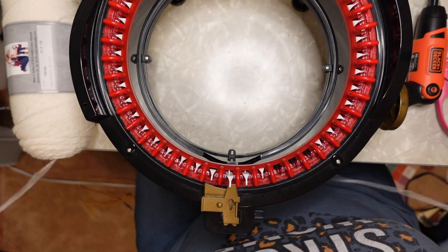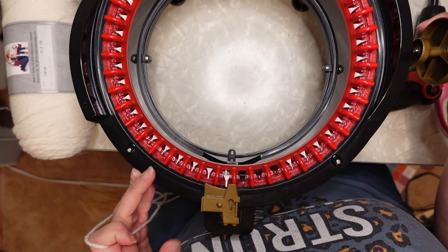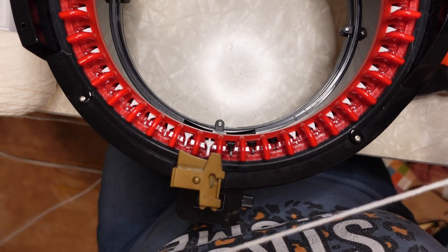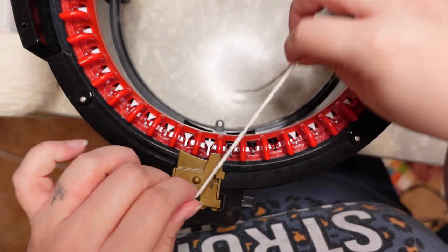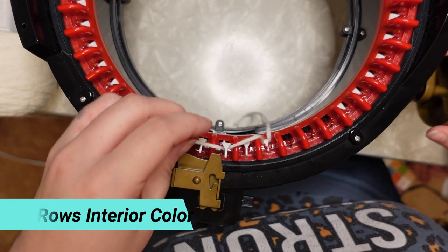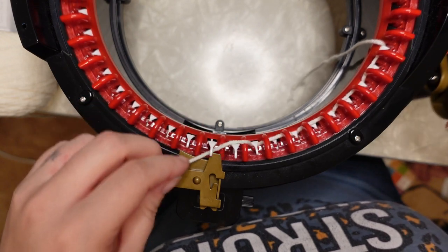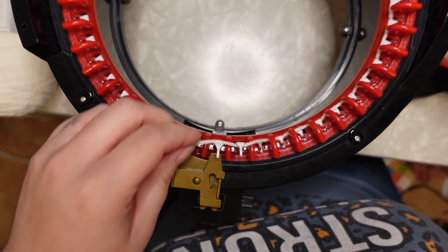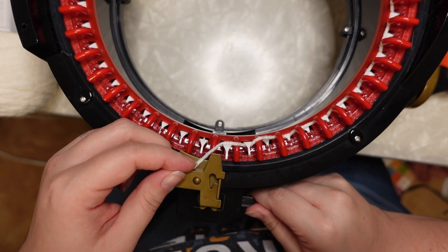To get started we are going to cast on as normal, and we are going to be doing 60 rows in our Ivory color. So leave a tail and then just go every other needle casting on as you normally would. If you are familiar working with knitting machines, you just go every other needle around. Now let me clear my counter here a minute so I have an accurate row count.